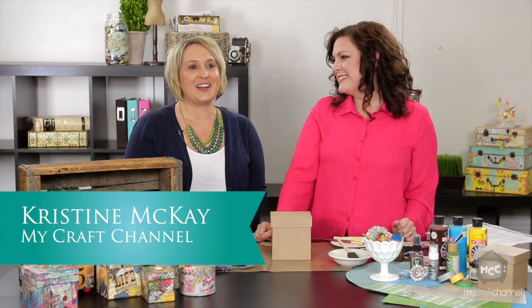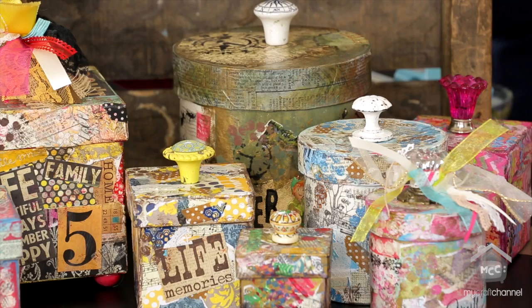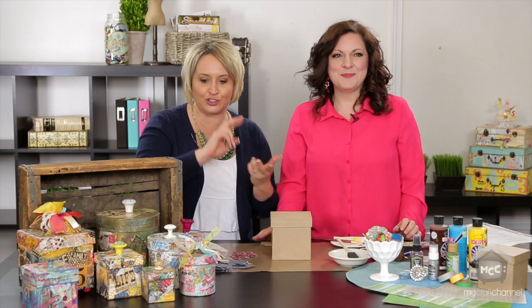Hi, I'm Christine McKay and welcome to My Craft Studio. Today we are here with Laurie and she has a blog called Take Five and Create. We are going to talk a little bit about these gorgeous boxes right here, but before we do, tell me a little bit about your blog and how you got started. I know you're very versatile and can do anything from opera to decoupage.